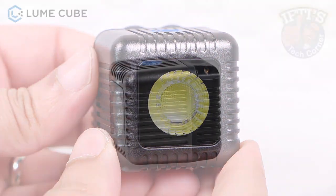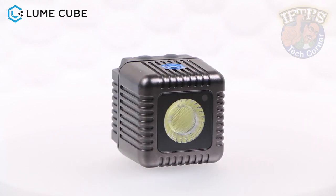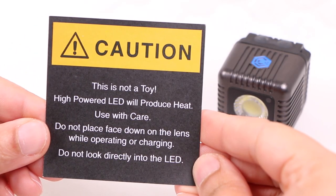The 1500 lumens LED at the front produces a 6000K colour temperature. This thing is seriously bright — so bright in fact that it even comes with a warning in the box, so it's best operated with the LED facing away from you.